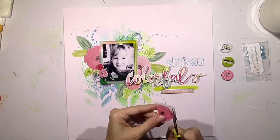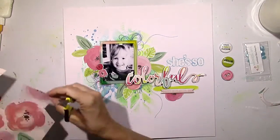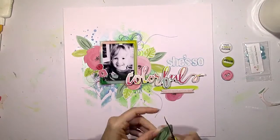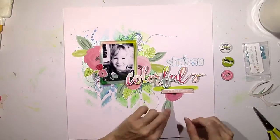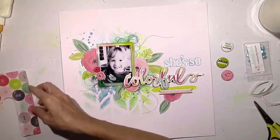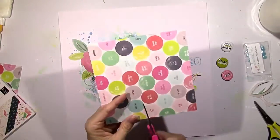I decide to keep building on my little cluster under the title — I'm going to add another flower. This is kind of what I was talking about: I never really know what the end is going to be. I just sort of think, let's add something here, let's add something here, and it just turns into a whole different little cluster down there.